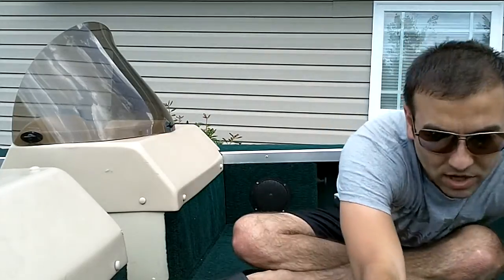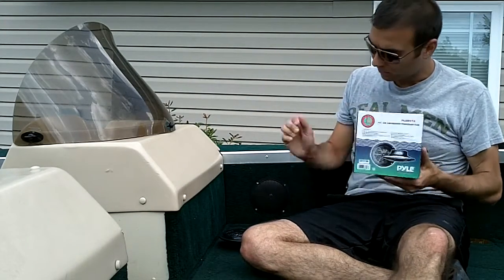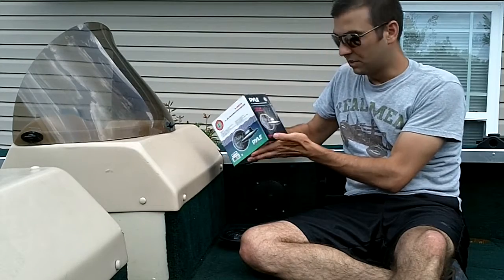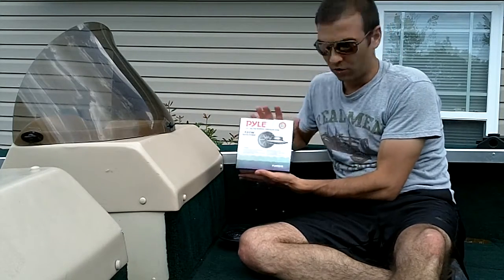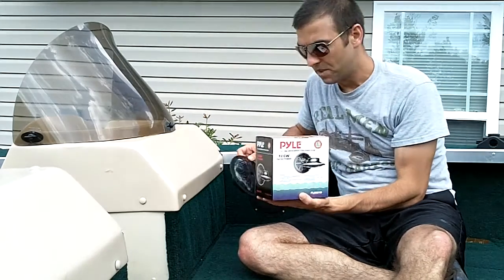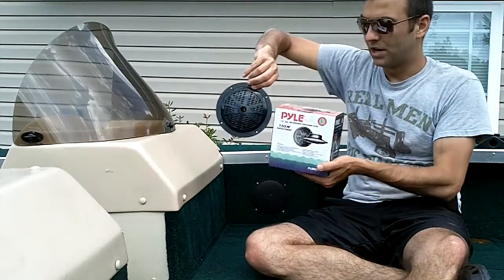What we're going to replace the five and a quarters that came in the boat with are some direct replacement Pile speakers. The model number is PLMR51B — an inexpensive set of waterproof marine-grade speakers. I think these were like $20 a piece. I ordered two boxes of them and was very pleasantly surprised that each box actually contains two speakers. This is a five and a quarter inch speaker rated for 100 watts.